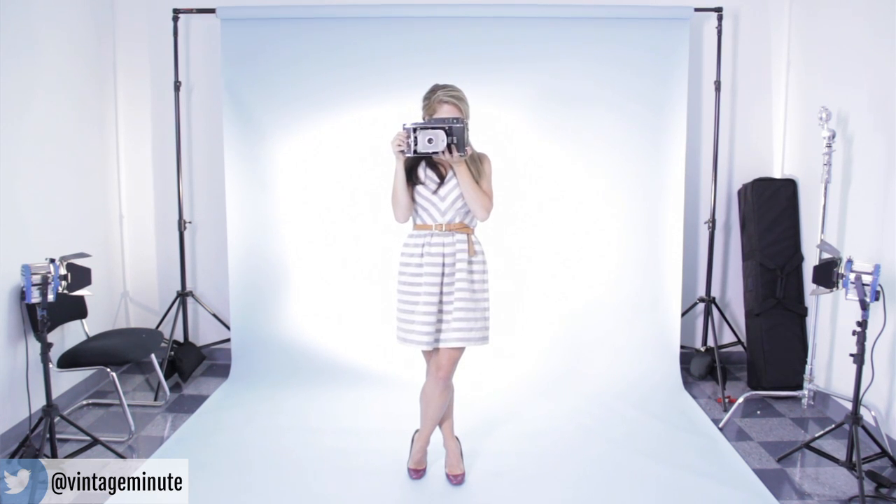Do you think you would take hashtag no filter to the next level and get yourself an authentic vintage camera? Let's chat about it in the comments.